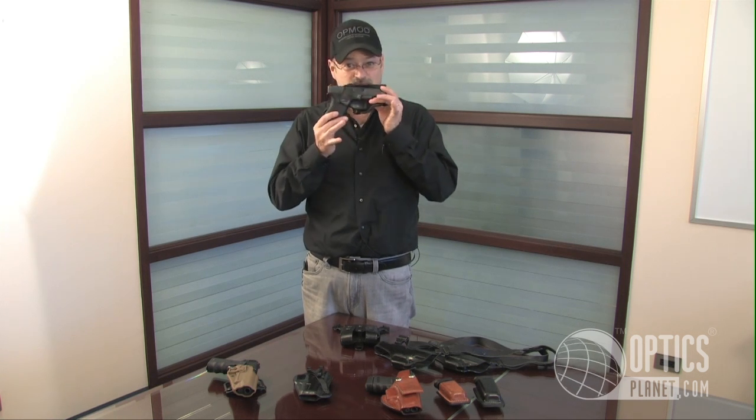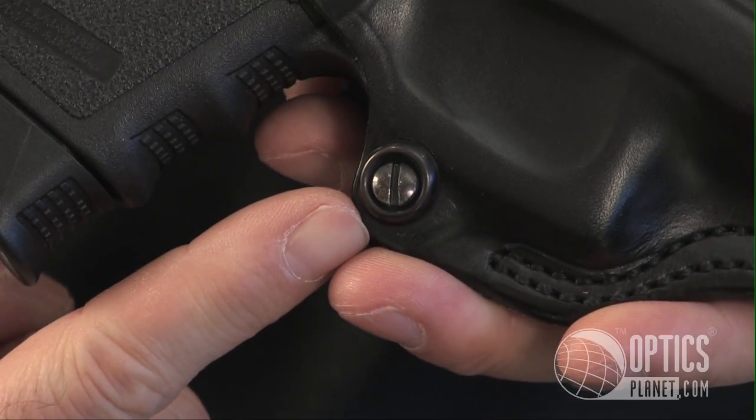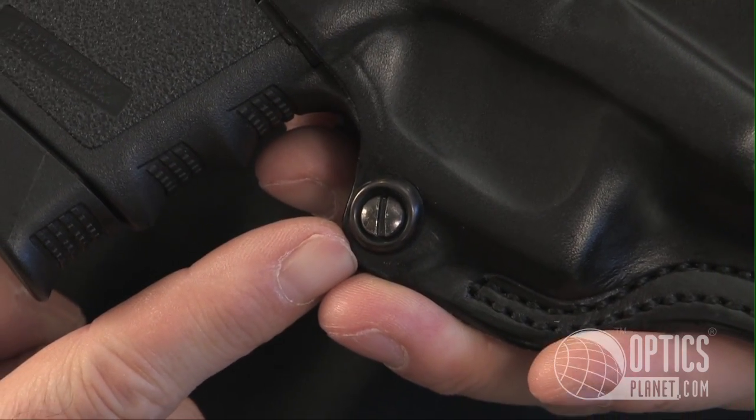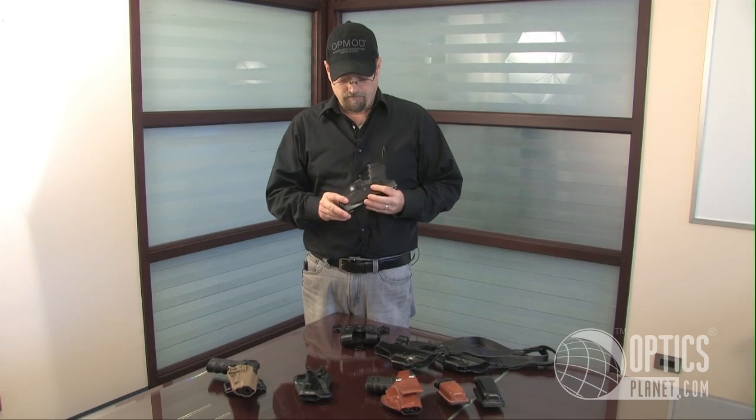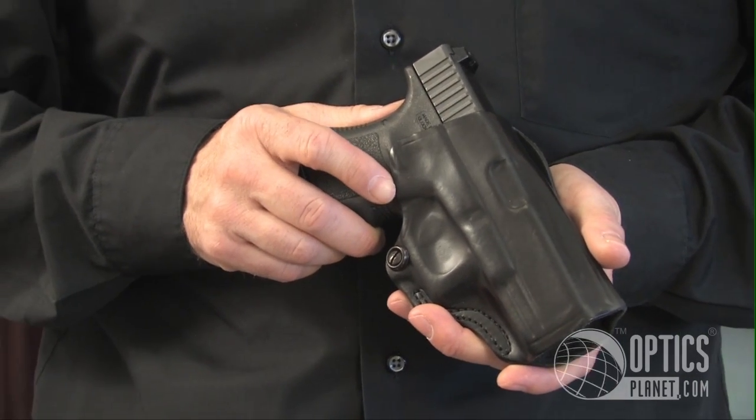It's leather, has that nice leather smell when you take it out of the bag. It's got a tension screw so if you want to tighten it up a little bit and have a little more or a little less retention, you can do that with it. I carry my Glock 36 in it — it's very nice and narrow and the holster doesn't add any bulk to the gun itself.